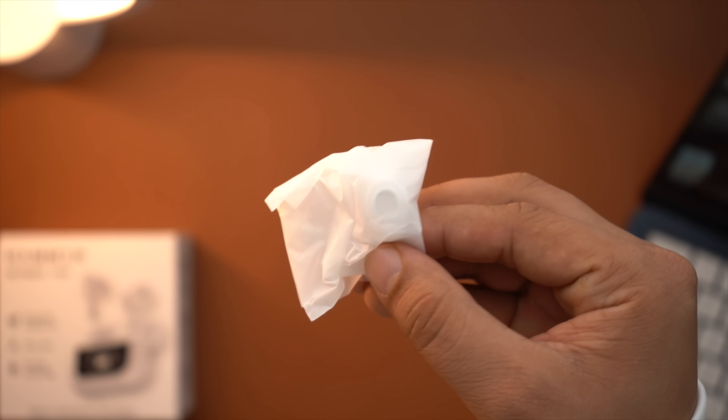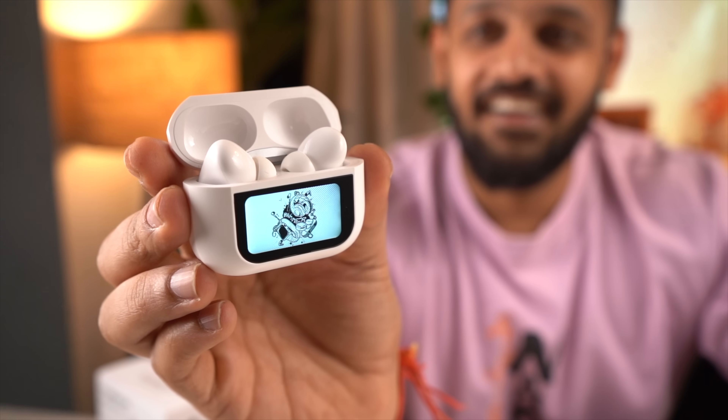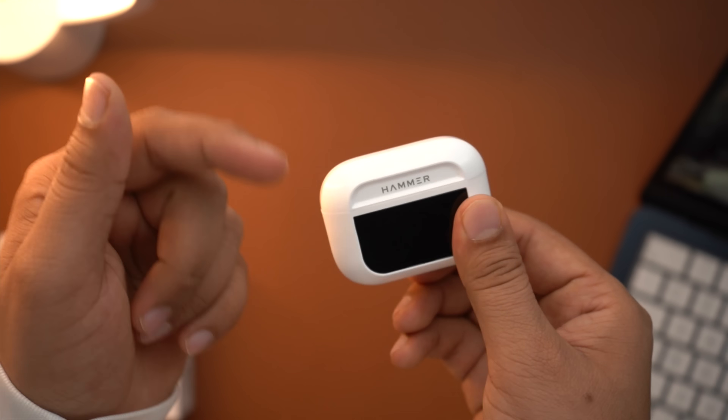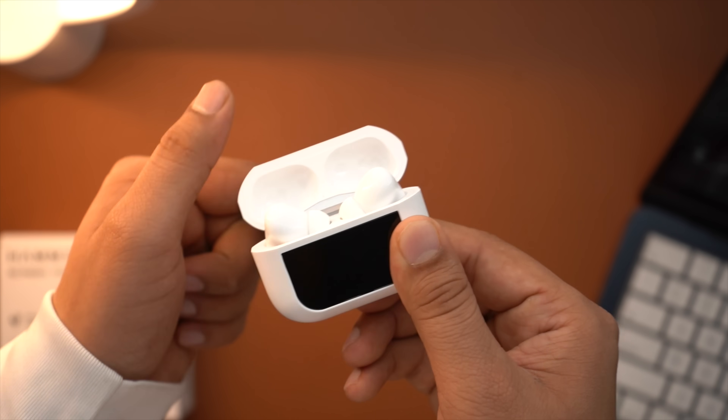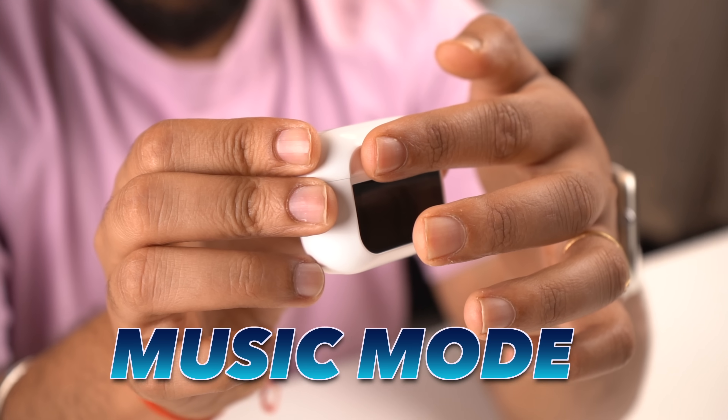Now I will talk about the TWS case itself. When I got the earbuds out of the case, I noticed an interesting thing — it had a very heavy feel. But I noticed that its heaviness is because of its build. You get to see a very solid build. Even the magnets and the hinges are also very proper. And interestingly, the design is very amazing.